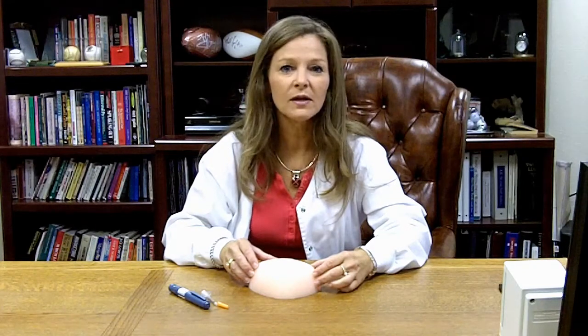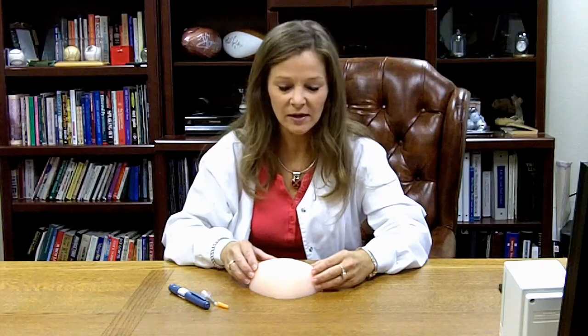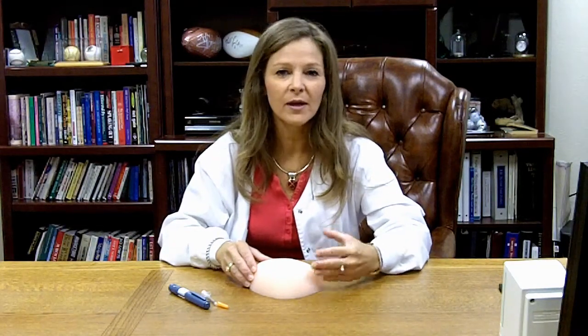It's much more like real skin when you compare it to an orange or a rubber ball or something that we've used in the past to teach how to give injections. And I think it makes patients feel much more comfortable when they feel the softness and can compare that to their own skin.